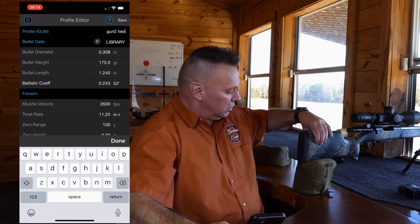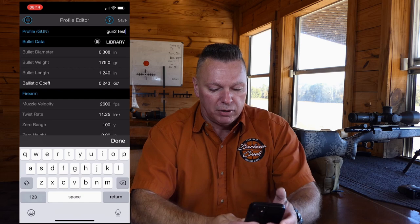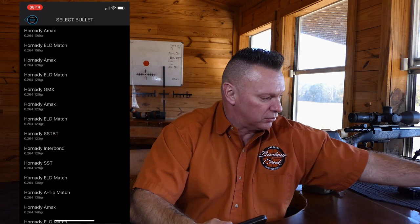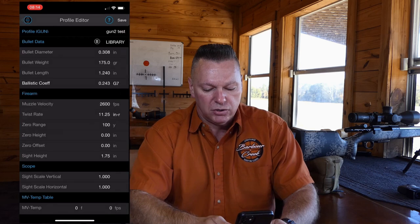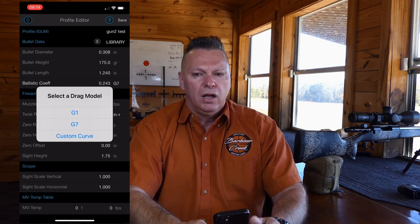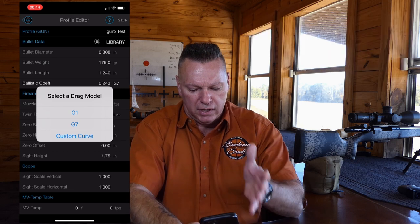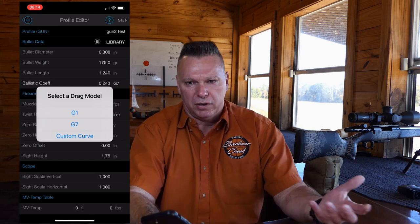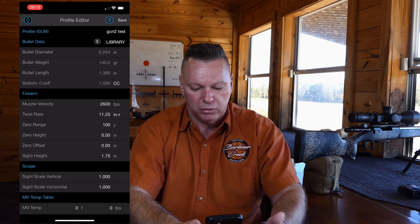We're naming it 'Gun Two Test.' We're running our skull gun — a Terminus action in 6.5 Creedmoor with a Benchmark barrel. Go to the library, click on 264 caliber, then Hornady ammunition. We're running factory Hornady 140-grain ELD-M Match. When you click on it, a white box pops up asking G1, G7, or custom curve. We prefer custom curve — Applied Ballistics takes the G7 and refines it based on the actual projectile. Accept custom curve; it drops in bullet weight, bullet length, and the custom ballistic coefficient.